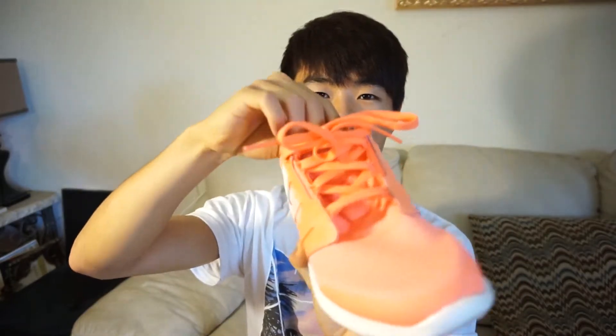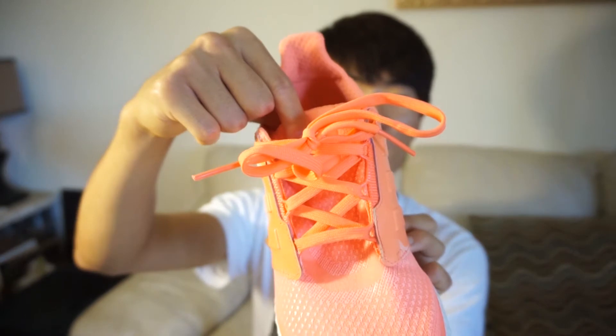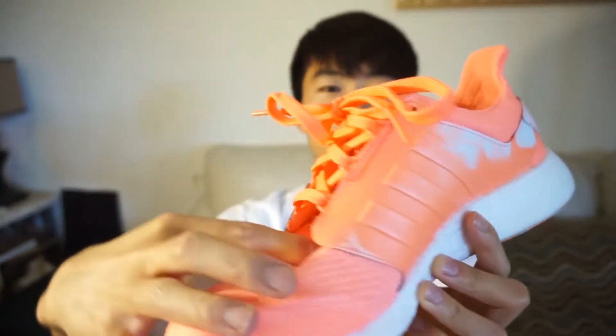Also, the PureBoost 2.0 is a one-bootie construction. So this whole thing, as you can see, the tongue is not separate — though the tongue is actually apart right here.